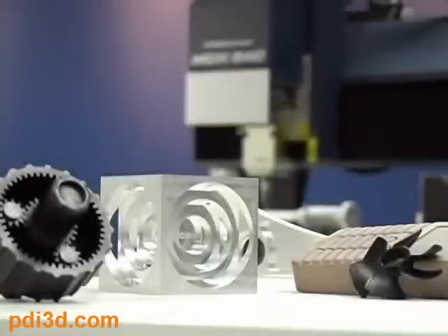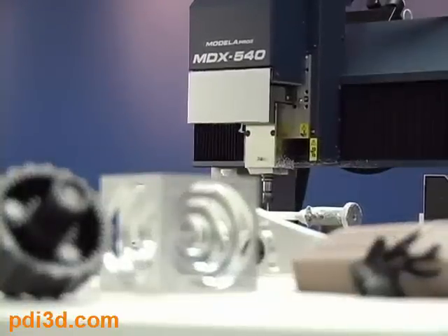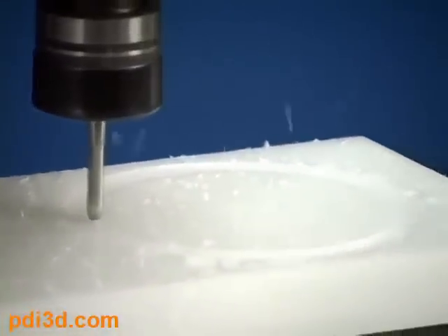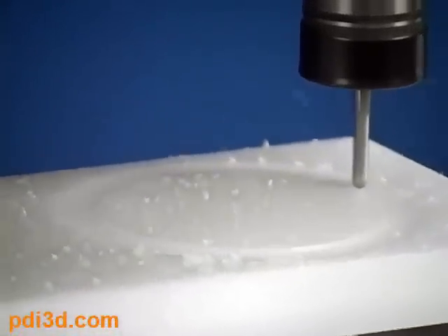Today we're going to show you the surprisingly easy and inexpensive process of creating a model using the Roland MDX540A and the power of subtractive rapid prototyping, also known as SRP. Starting with a solid object and removing unwanted material, SRP has several advantages over traditional additive rapid prototyping or 3D printing.